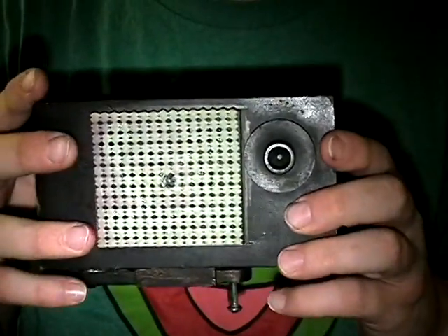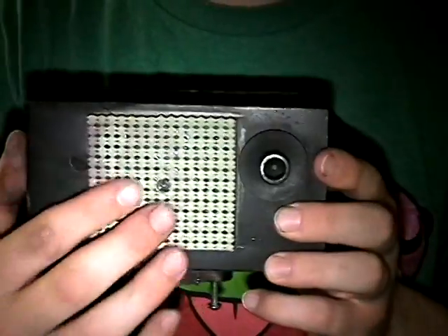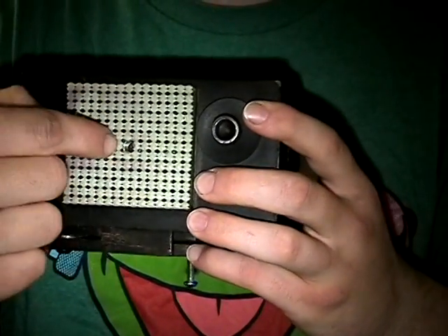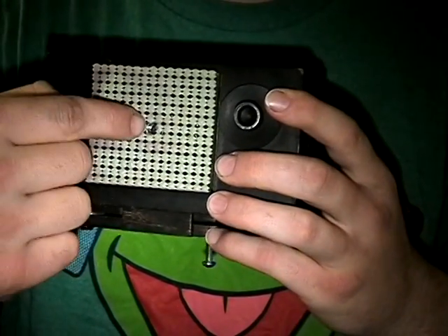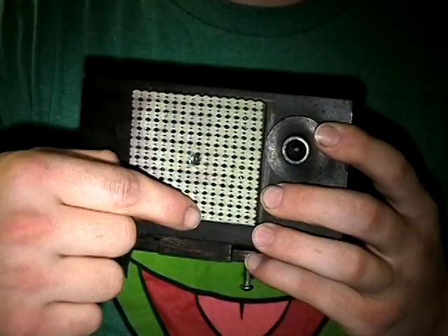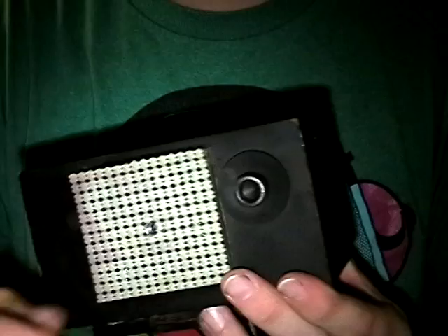On the bottom, I've taken a piece of no-slip drawer liner material — that helps keep the camera from wiggling around on the tripod. And I've got a quarter-inch by 20-thread bolt that I've embedded and glued in there. That will accept any standard tripod, as that's the regular tripod thread.